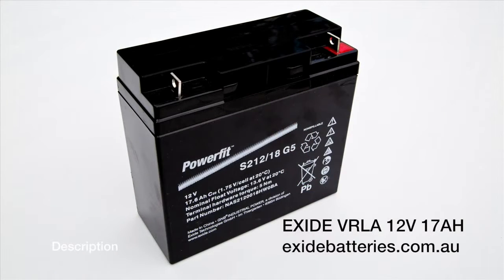It's best to have a separate battery set up for your reel. We have completed battery testing with the recommended VRLA 12 volt 17 AH, which will power two reels for a day's fishing or one reel for more than one day. These batteries are compact and should fit in the side pockets of most offshore boats.